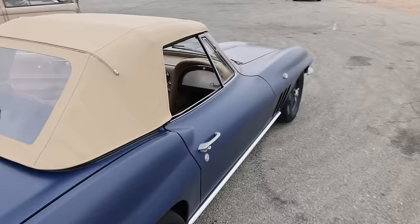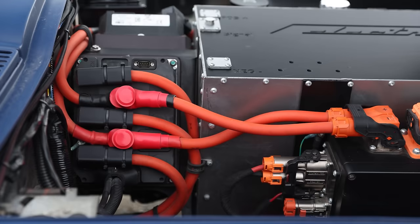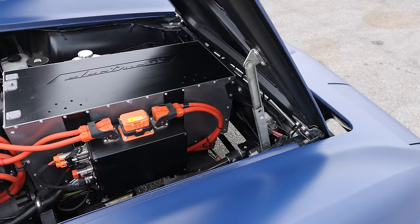Under the hood: battery pack, inverters, control unit, and a breather tank for the torque reduction differential.